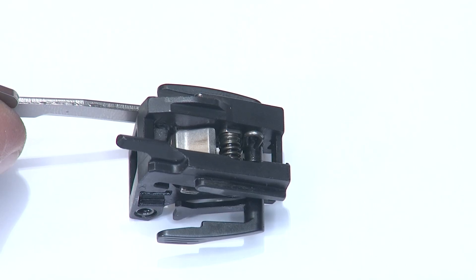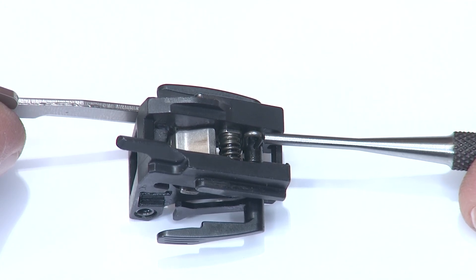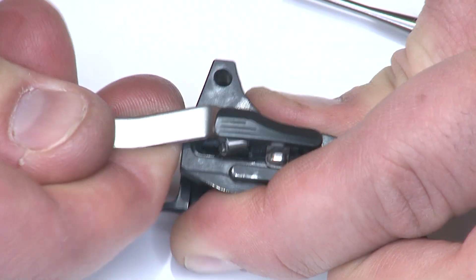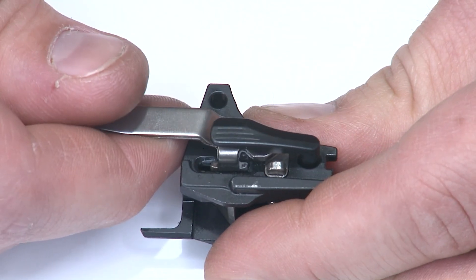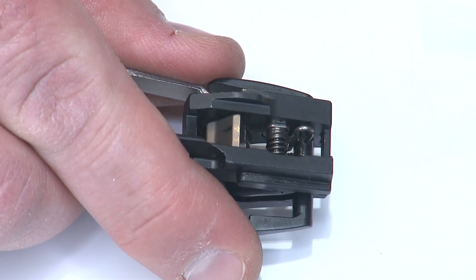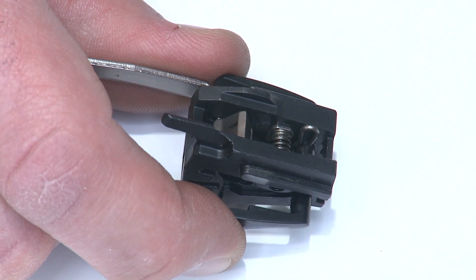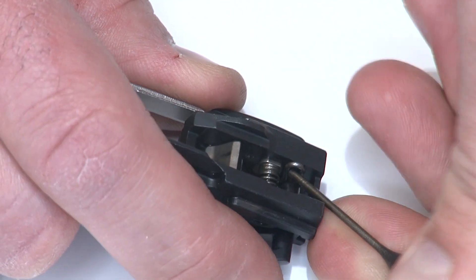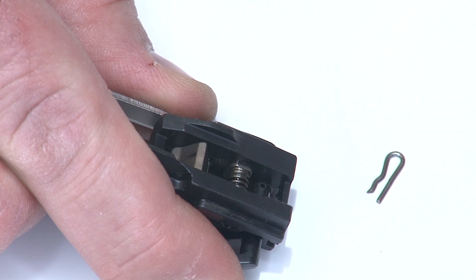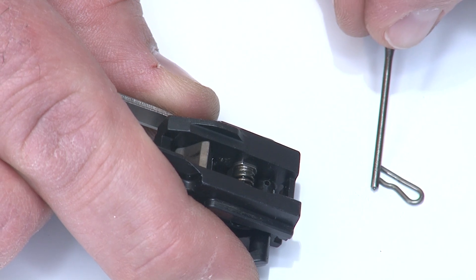When taking apart the thumb safety model of the sear housing, we have to take the thumb safety off, which means we also have to remove the little pin that holds it in place — a looped pin. First, I'll pull the trigger bar off the sear to relieve tension. Then I'll roll it back up, put the safety up, and use a pin punch or needle-nose pliers to capture and pull the pin upward. Remember: when it goes back in, the little ridged surface goes forward toward the disconnector spring.